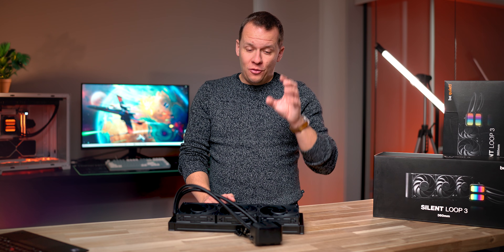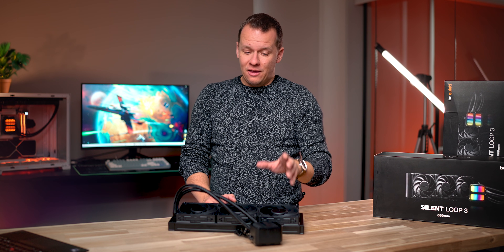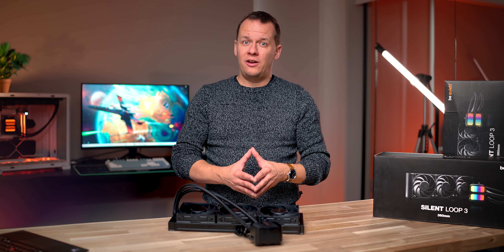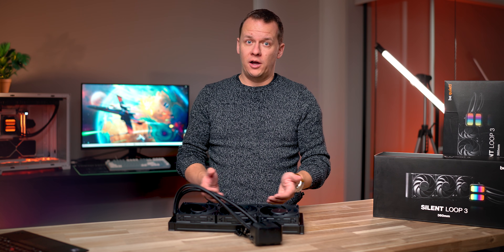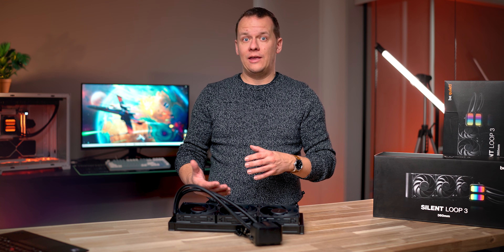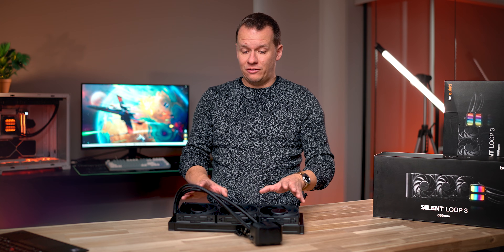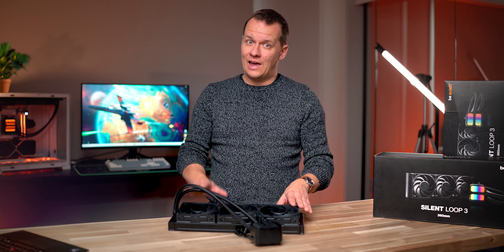More importantly, the noise profile on this thing is very, very neutral. There's none of that high-pitched whining that you typically find from Asetek pumps, and there's none of the chugging that you sometimes hear from Cool It products on the market. So for me, this thing is almost perfect in that respect.